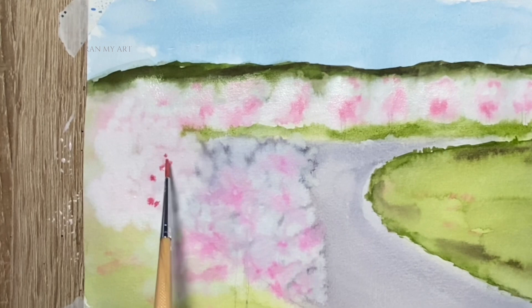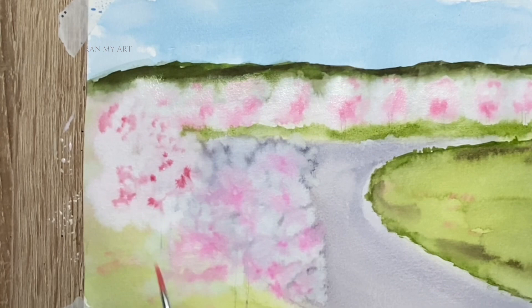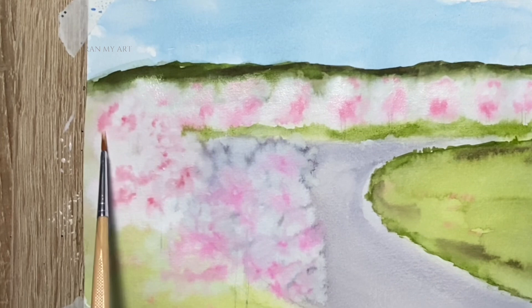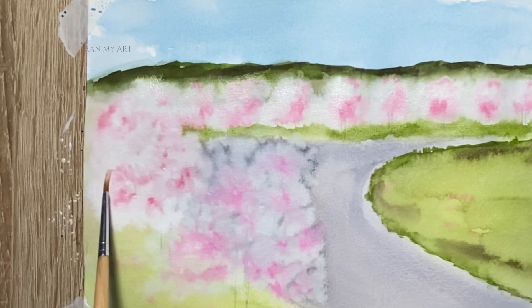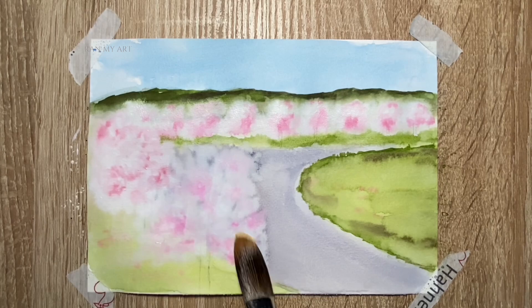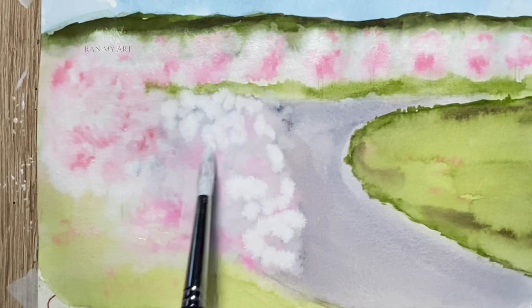While you paint this, don't forget to enjoy the process — painting is very therapeutic. Notice the trees in the background at this point: they already look so puffy, almost like cotton candy. Last but not least — the second layer painting for the main tree, the one on the foreground.